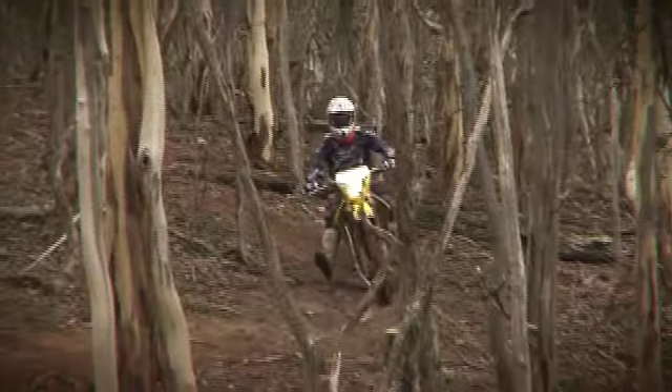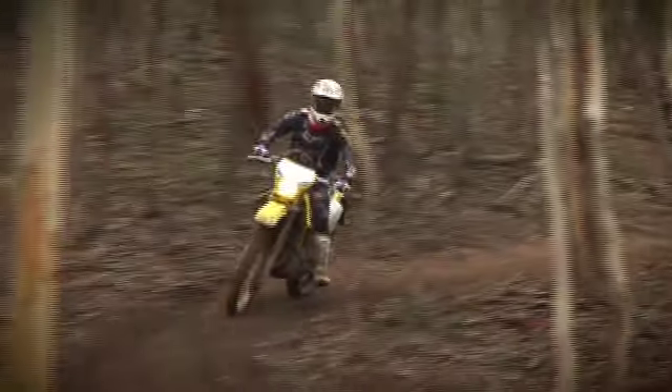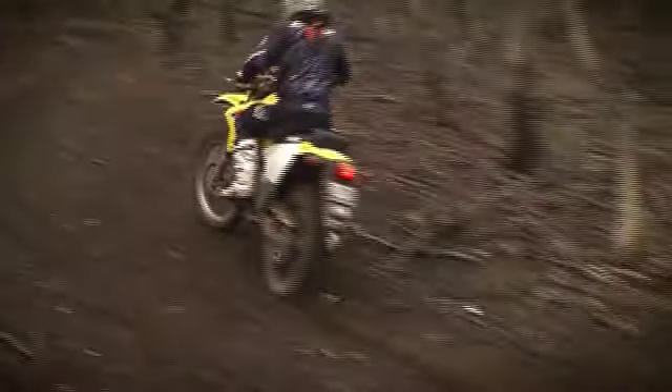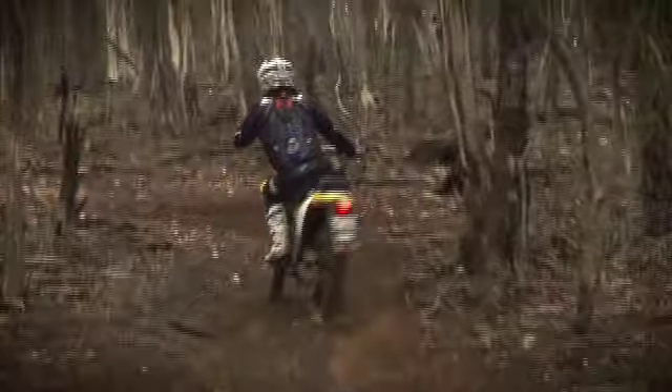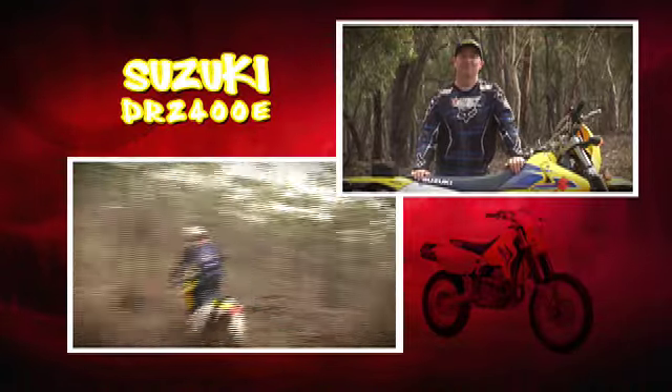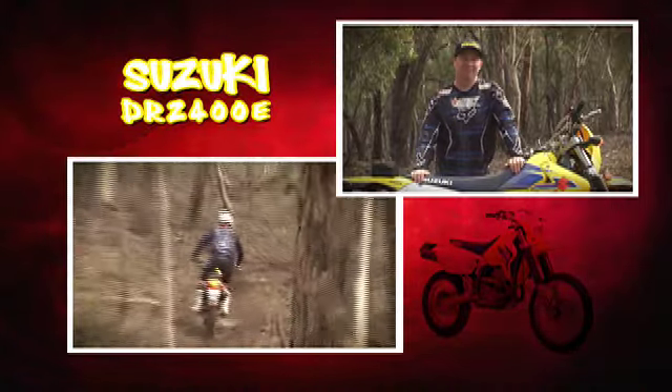With the conditions we had today — a bit wet, rocky, and slippery — the tyres didn't hold up too well to stopping and turning. But other than that, the bike pulls really well. It doesn't have a lot of power, but it has a lot of usable power. It's not something that's going to shoot you out of a rut and straight up the hill — it'll drive you all the way up the hill.